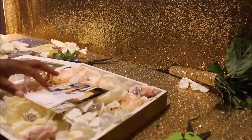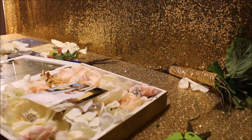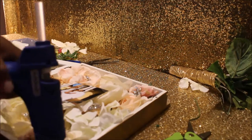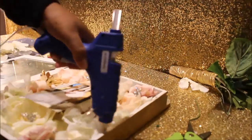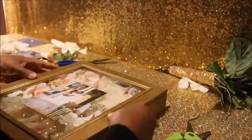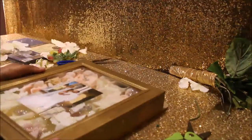I'm going to hot glue around the edges of the shadow box to seal everything in. Make sure you work quickly because hot glue dries fast. Apply it nice along all the sides and make sure it's nice and thick.